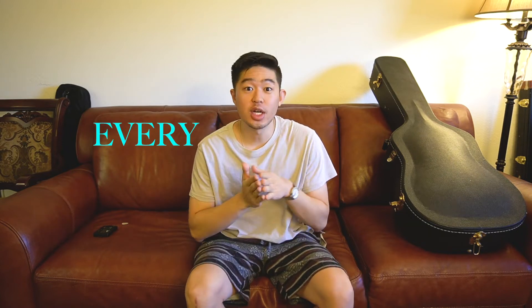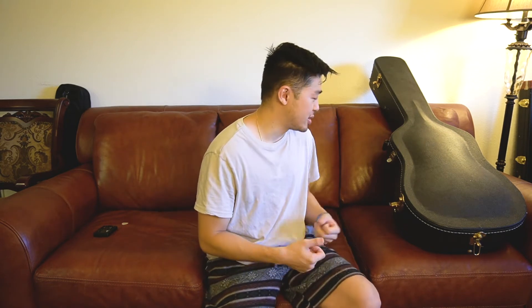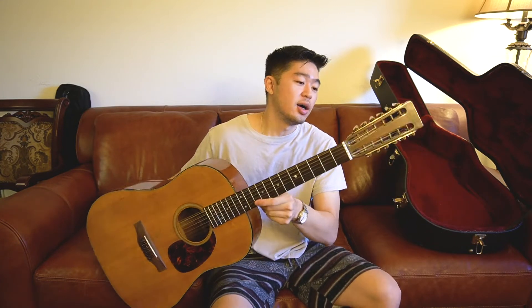Welcome to Every Single Guitars, where the goal of this channel is to review every single guitar ever made. Today I got a unique guitar, an uncommon guitar. The brand name itself is very common — a lot of people know about this company, but this is a guitar that normal people don't really play. Today I have a vintage 1965 Martin D12-20 12-string guitar.